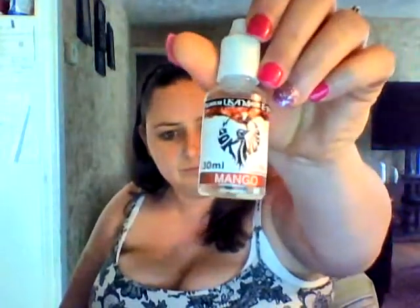First up we're going to review Mango. Guess what the flavor is? It's strawberry — no, I'm joking.